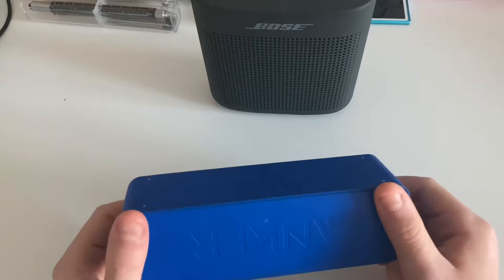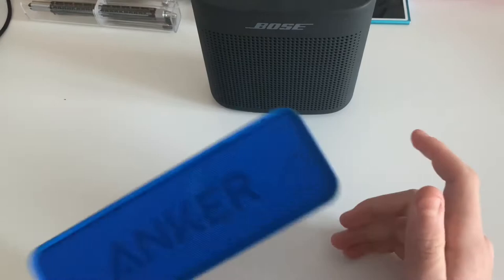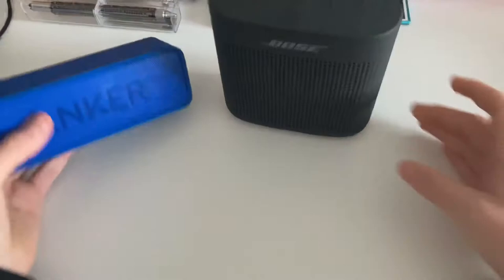Then I also have this Bluetooth speaker. This is an Anker speaker. Anker is a company you can trust because they make good power banks. They make speakers as well. It sounds pretty good. It's heavy — I can tell because they're heavy, there are good speakers inside. Even by JBL.